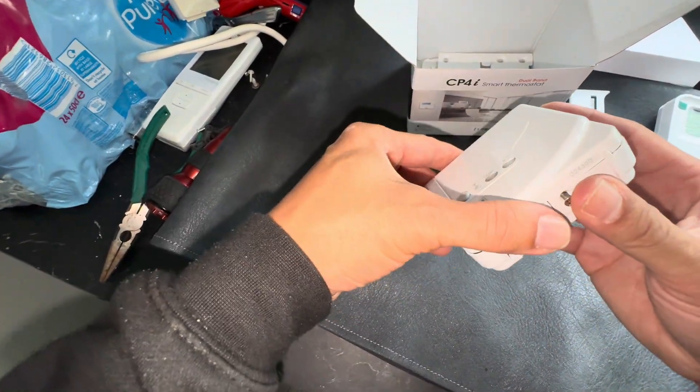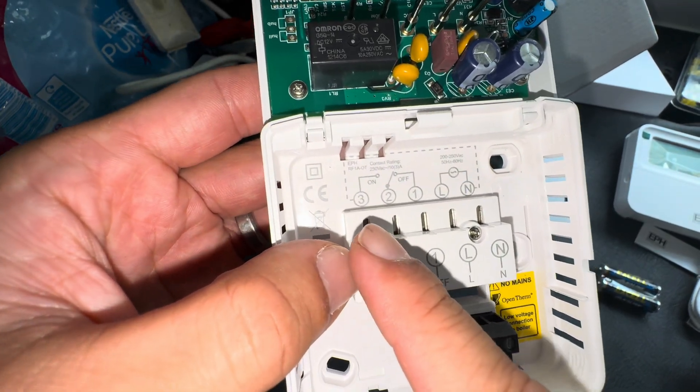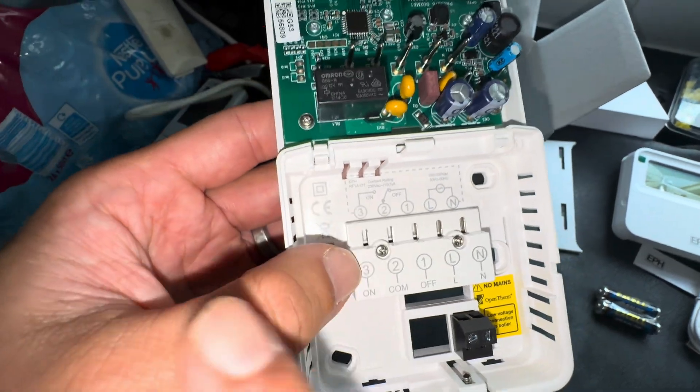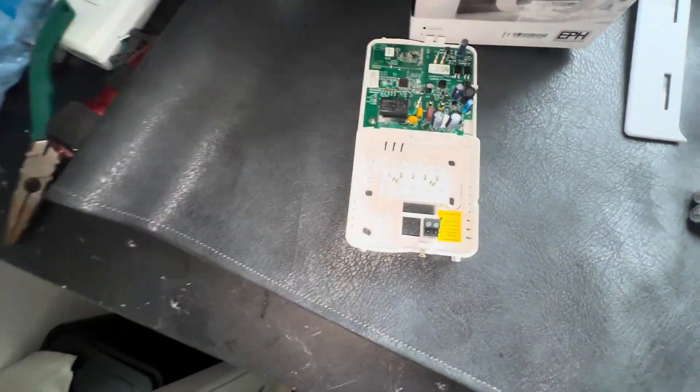Various stands and wall plates depending on how you want to fit it. So inside once you take this little shield off, you've just got your standard neutral and live. Two is your common, one is your switch live on back to the boiler. Simple as that really — let's wire it in.